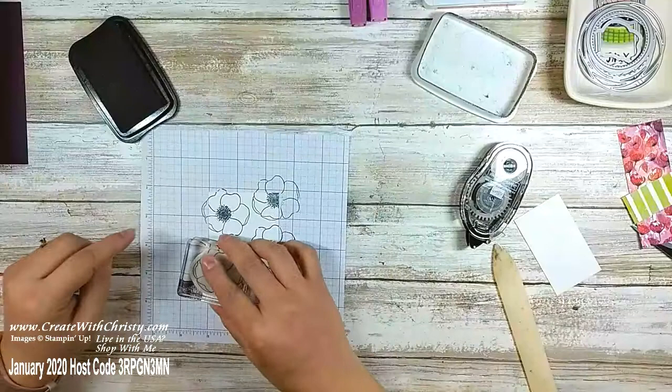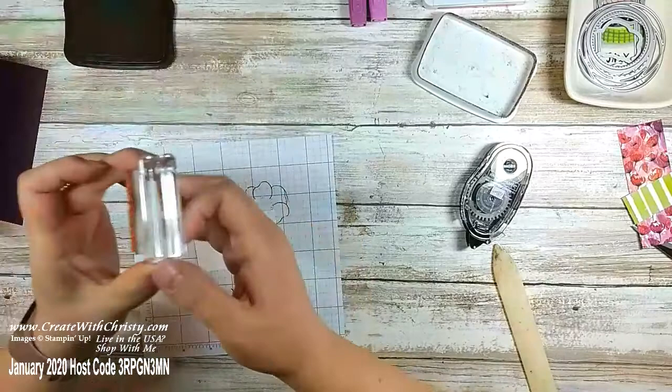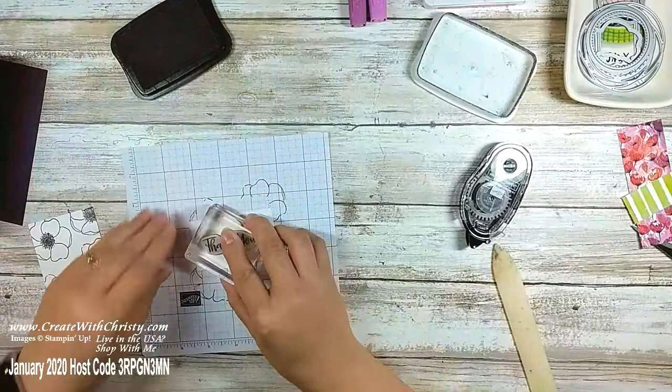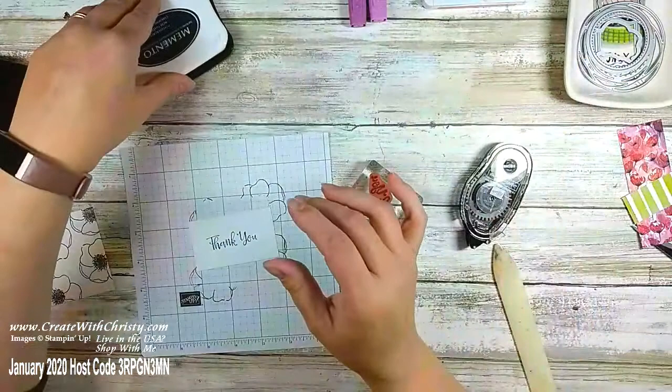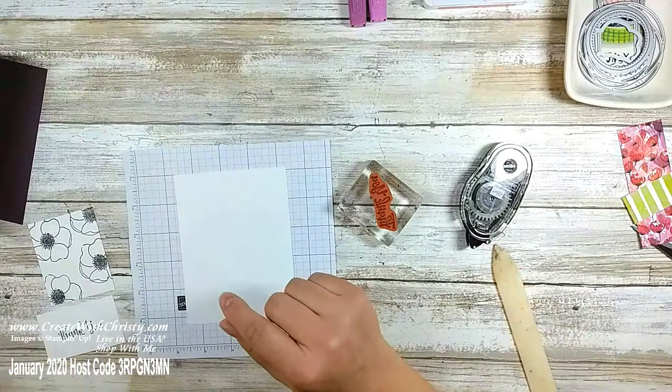That's ready to go. Let me grab my label and I'm going to stamp 'Thank You' — that also comes from Peaceful Moments. There are so many good greetings in that stamp set. I'll stamp it in the middle with the Tuxedo Black Memento. That's all the stamping on the outside. Let's go ahead and stamp the inside too while we're at it.